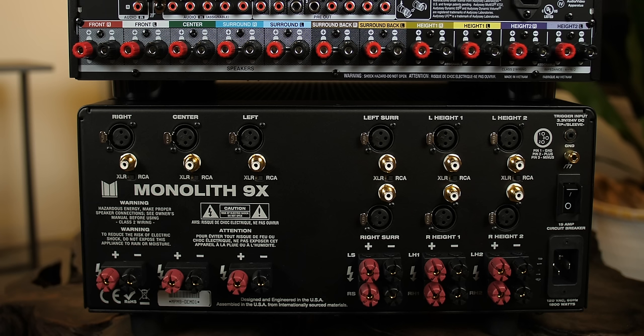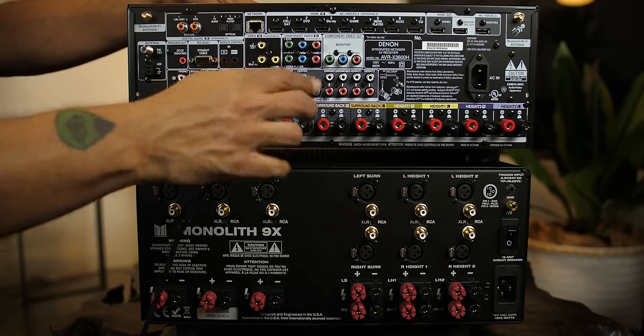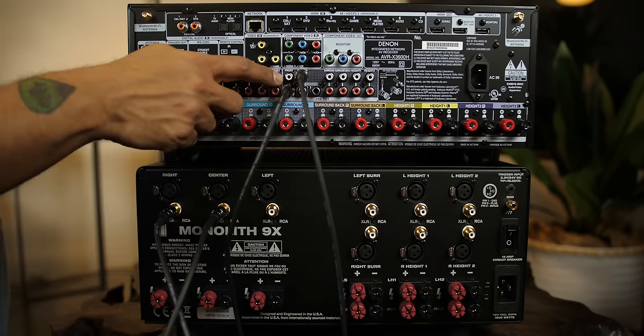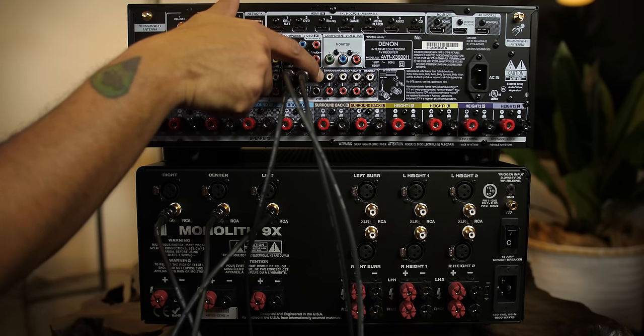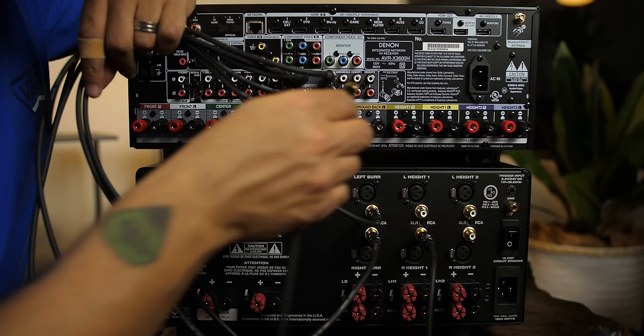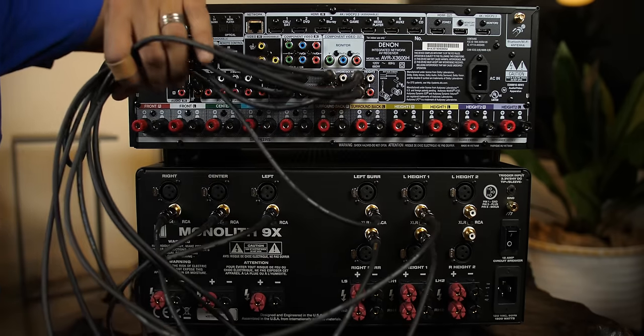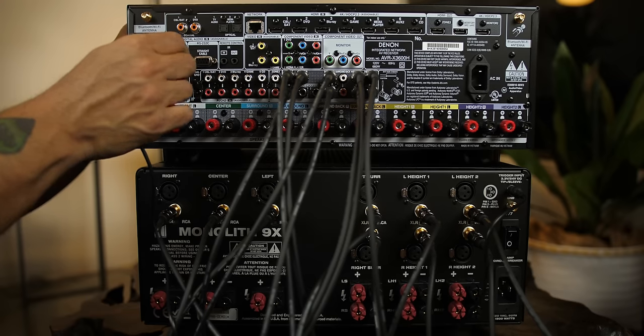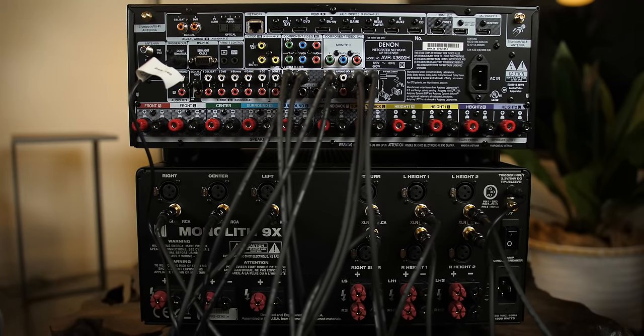With the Outlaw Model 5000, it didn't matter what amp channels you used as they all output the same amount of power. That is not the case here — the Monolith 9X sends more power to the front three speakers than the other six channels. So in this case we will follow their speaker layout on the back of the amp. I'll connect front right, then center, then front left. Next is left surround and right surround. In my system I don't have surround back channels, so we skip those two pre-outs on the Denon. Then we connect height one right and left, followed by height two right and left. The final thing to plug in is the trigger cable — and we are ready to fire up this nine-channel Atmos setup with all nine channels externally amplified.